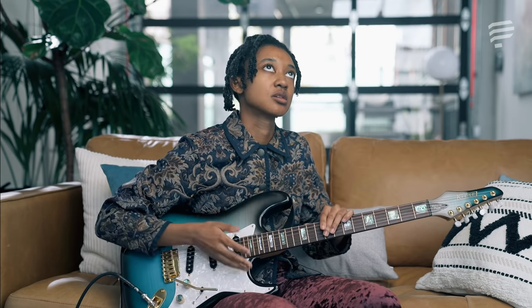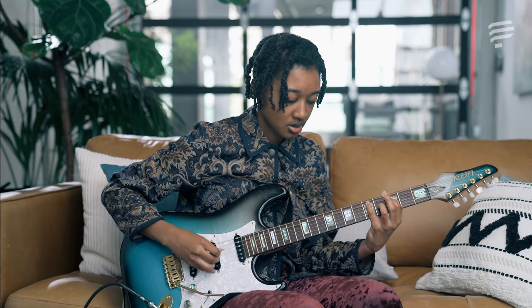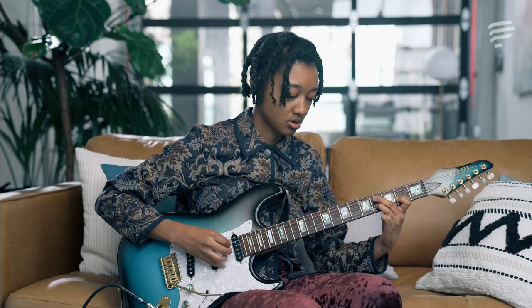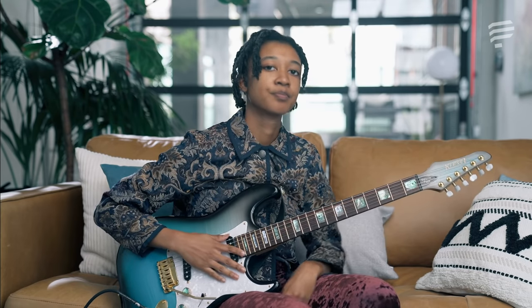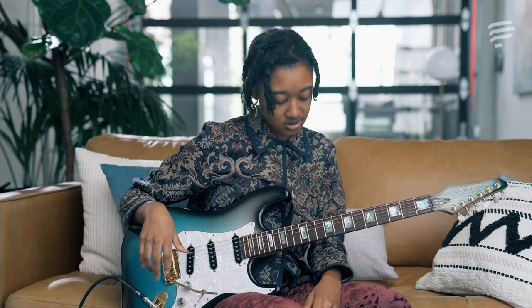Or I'll do them kind of like a snare hit — I'll do two on top of each other. Kind of like if you've ever heard... So, for example, on guitar, I'll do something like... Because I play without a pick predominantly, I like to use a lot of hammer-ons for my single-note lines and for my chord embellishments.